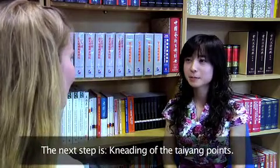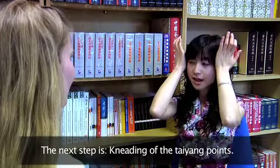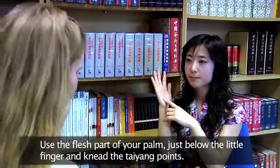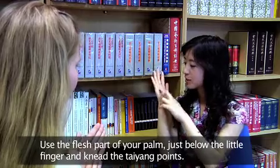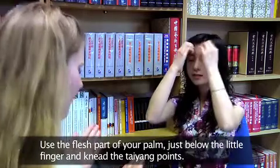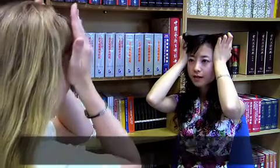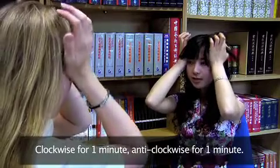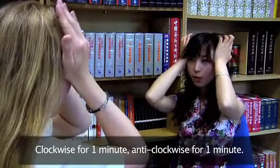The next step is kneading the tai yang points. Use the fresh edge of your palm just below the little finger and knead the tai yang points. Clockwise for 1 minute, then anti-clockwise for 1 minute.